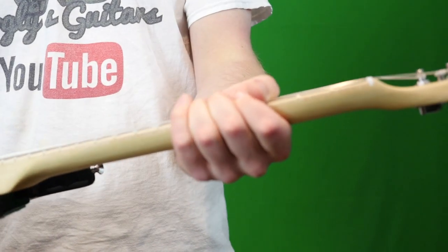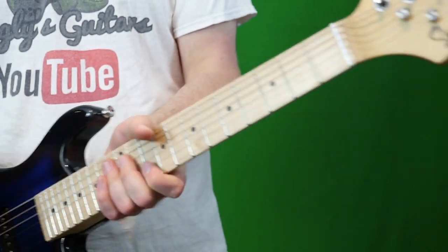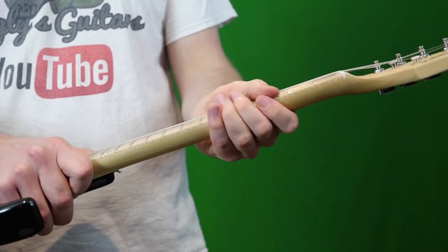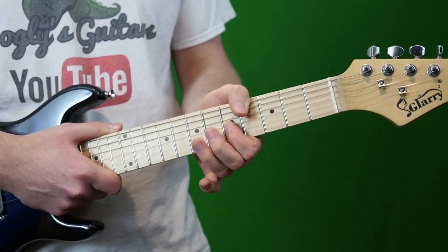It's got a really chunky neck profile. I know the dimensions didn't make it seem chunky, but as always Glary has these big necks, which is great for adults — but I'm wondering if kids will have issues playing these.